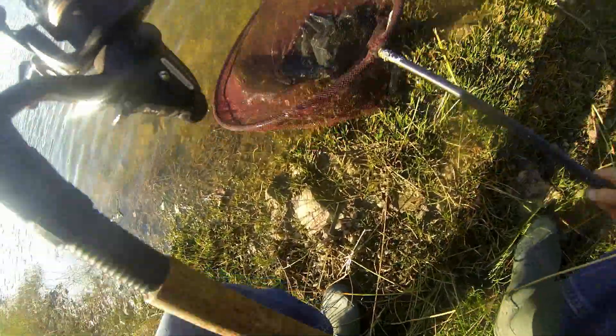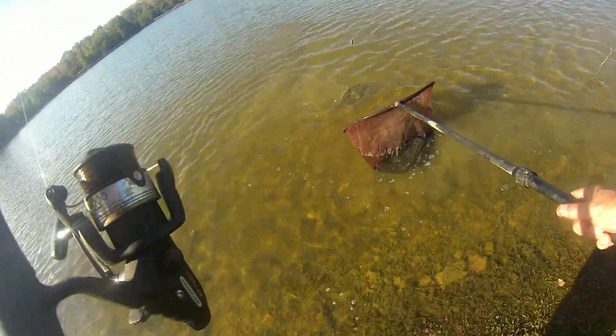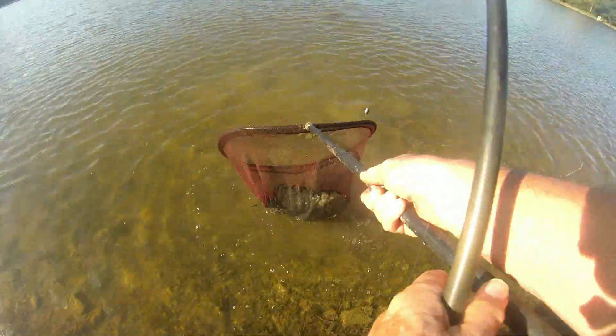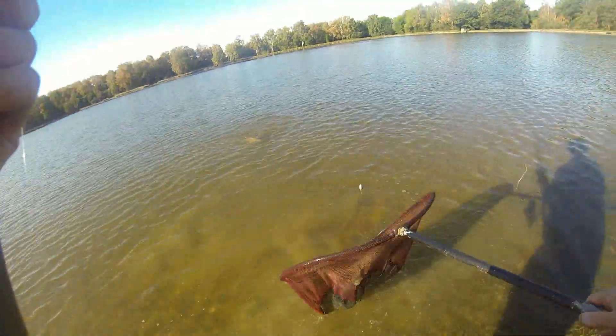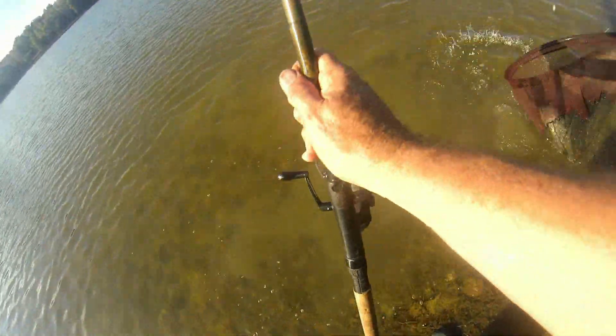I've got yours there — let's get yours into the net then. That's it, he's in. Hang on a minute — I might as well get them both already, because that fish of mine is a nice one. It's about eight pounds.